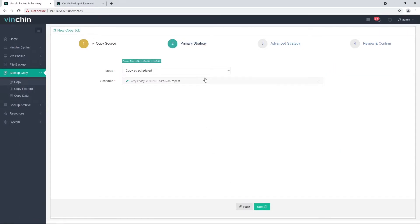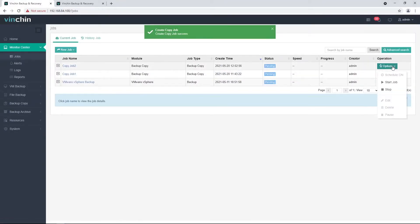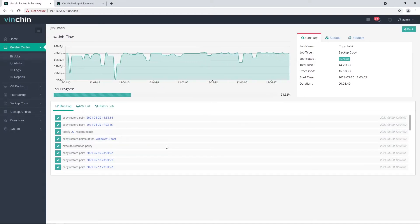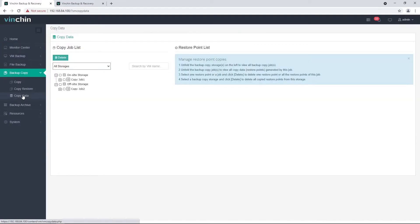Similar to the setup of the on-site copy job, the only difference is in Step 3, where you need to choose the off-site storage as the copy destination. The job is created now — let's manually run it. You can see the job is completed.